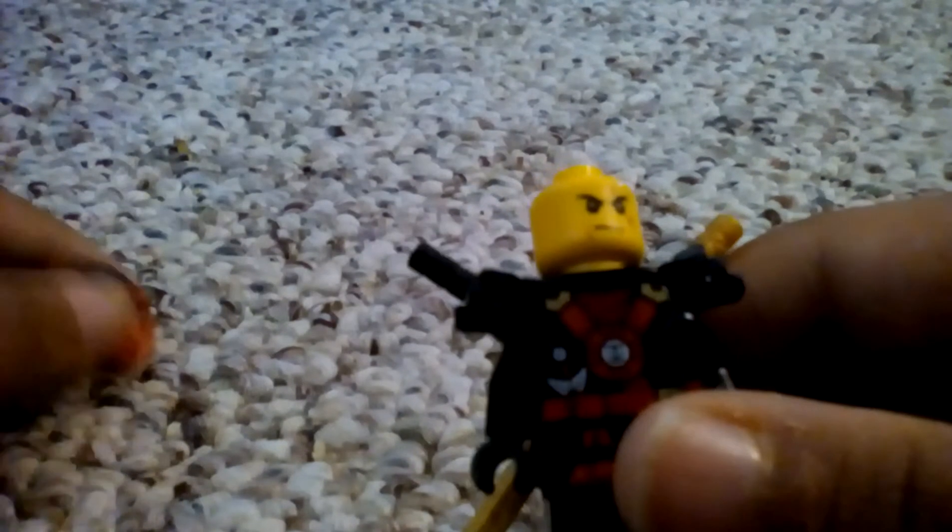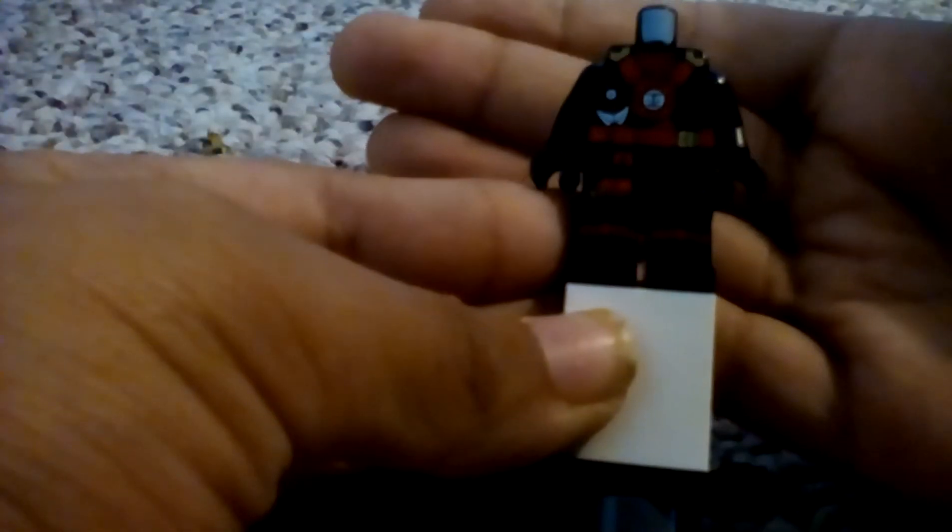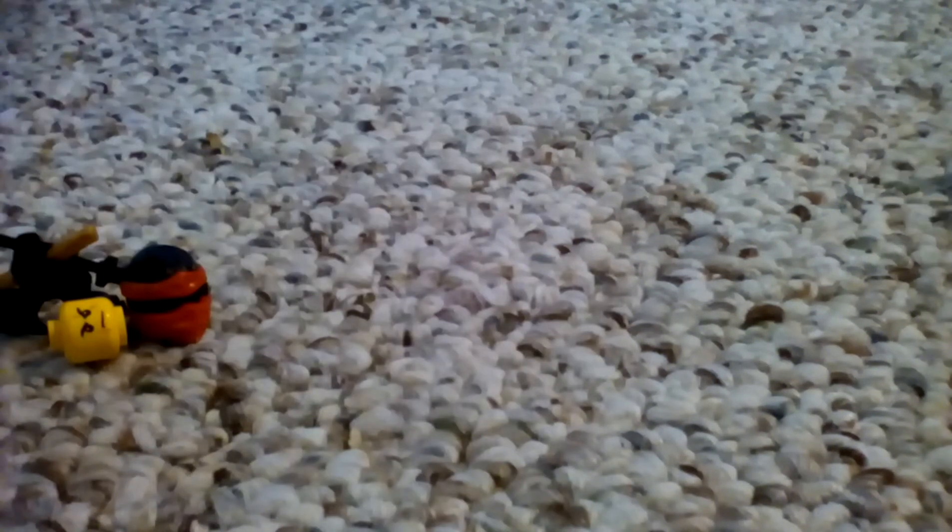Now let's move on to Deep Stone Kai. His ninja mask face hasn't changed since 2011. Let me take off his head — snap it off. I'm gonna take off his sword holder. His swords are the same as Jay's. You can see his printing, it is really, really cool. That was it for this guy.